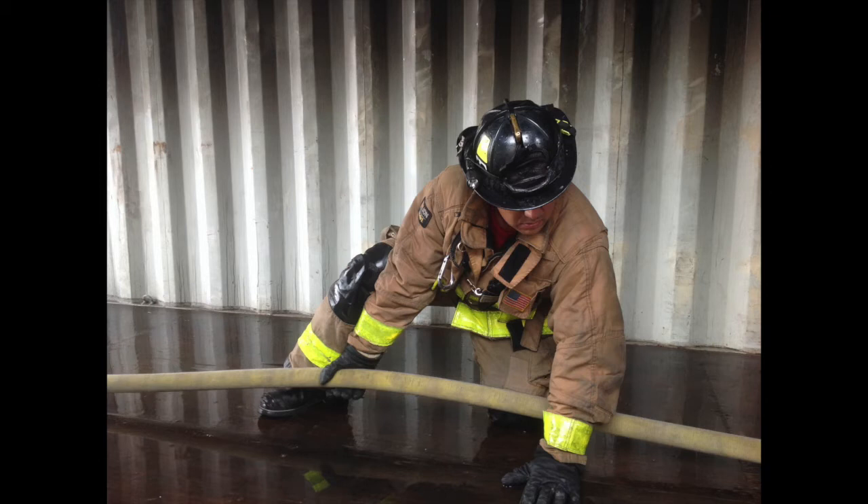The body mechanics we use as the heel firefighter are specific. We move hose with our legs, where the majority of our strength is. The rear leg is up and the lead leg is down. The rear hand utilizes an underhand grip and stays locked into the hose. The lead hand is on the ground, stabilizing the body in a tripod position. Triangles are strong.